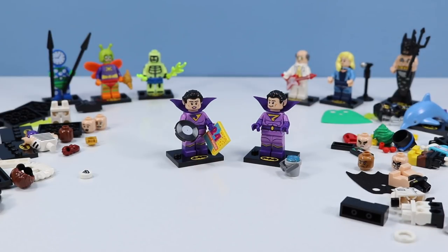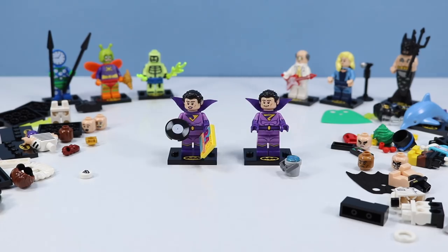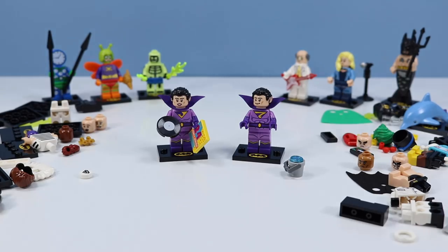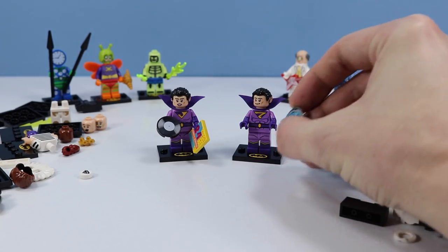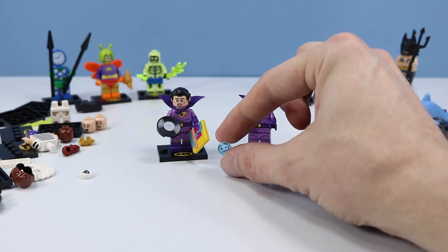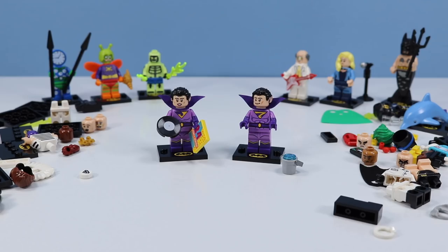There they are — the main reason why I picked up this collection: the Wonder Twins, Zan and Jaina. So awesome that they included these two, slowly building up my Super Friends Legion. They look absolutely terrific, although there might be a possibility of getting their pants and hair pieces switched. Jaina has some vinyl with the top 24 party songs, and Zan has his transformation bucket of water — and if you look closely, you can see a little frowny face in that water. So cool. Hey, where's Gleek?